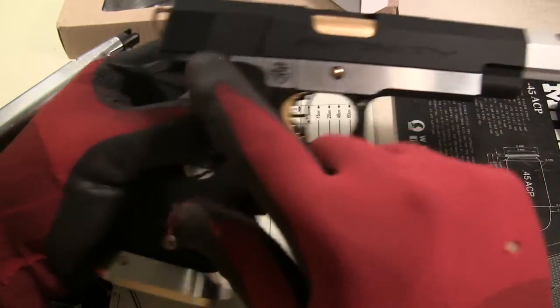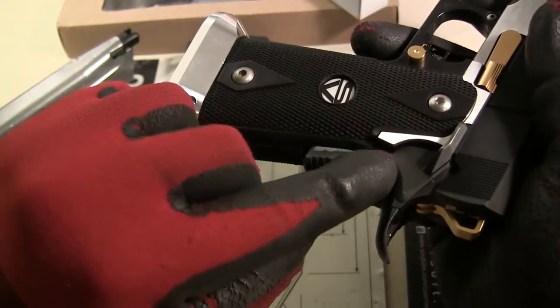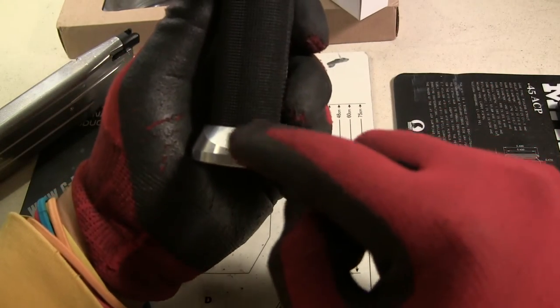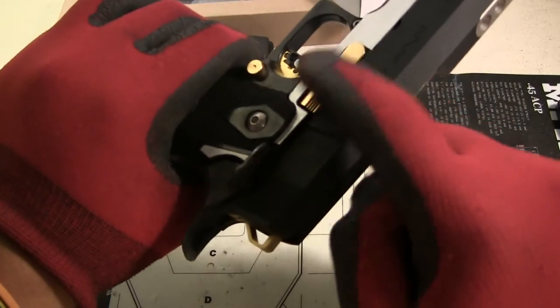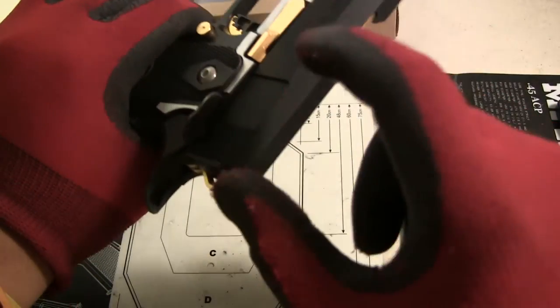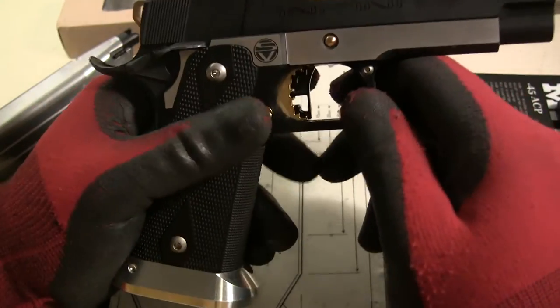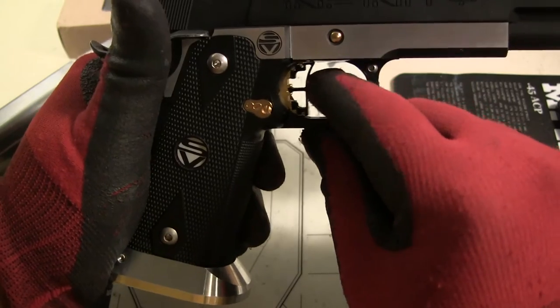Right now this is TM, TM, TM. Once I get the correct magwell — I'm waiting for the Infinity logo magwell — and I have a Doctor Easy Seymour mount coming in. Once I get that, I'll start modifying it and reducing the trigger pull, because right now I haven't modified it.